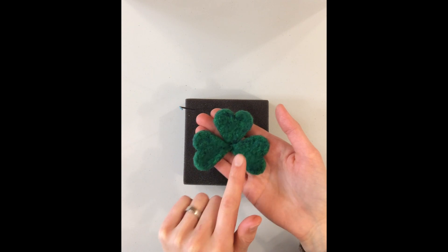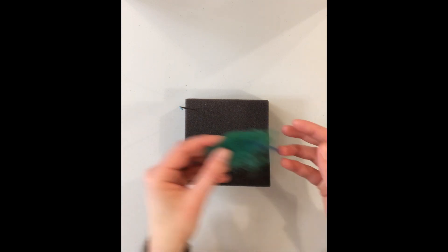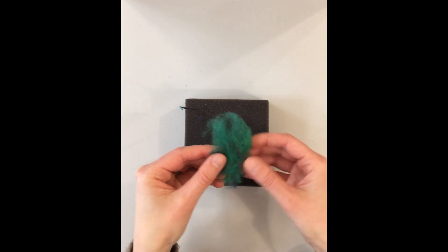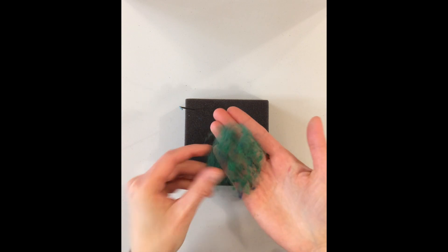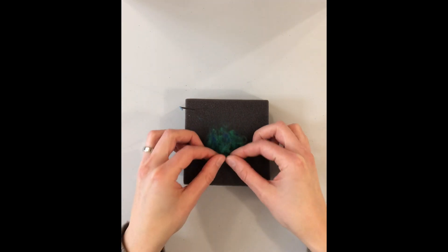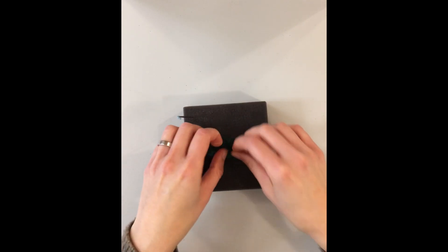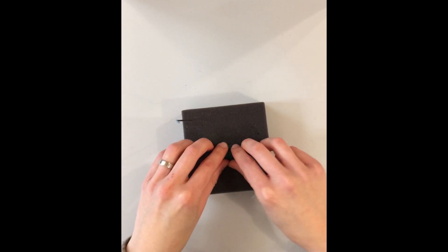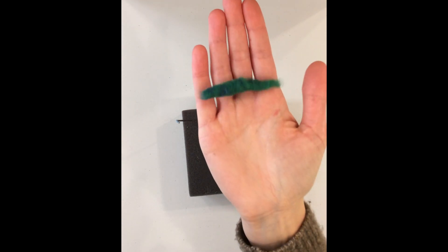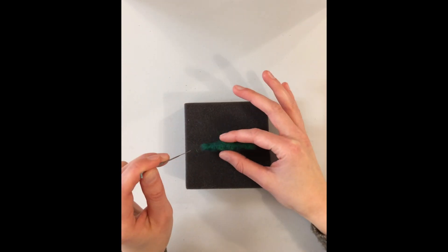We're going to use our stem — one end of it we'll leave a little bit fuzzy so we can cover up that seam. For the stem, you're gonna take a pretty small piece of wool. I like to spread it out so it's very thin — you can see my hand through it. Then I'm going to roll it up as tight as I can into a long sort of tube. When you roll it up it's going to look thicker than it's ultimately going to be.